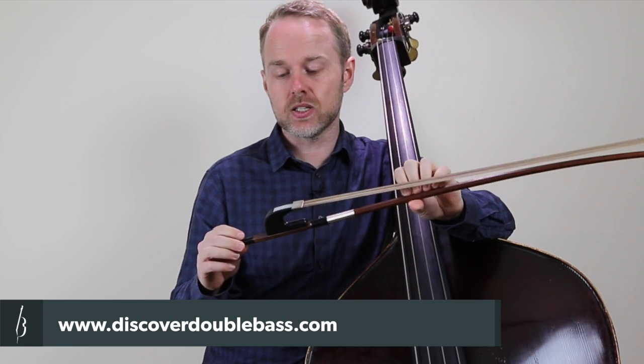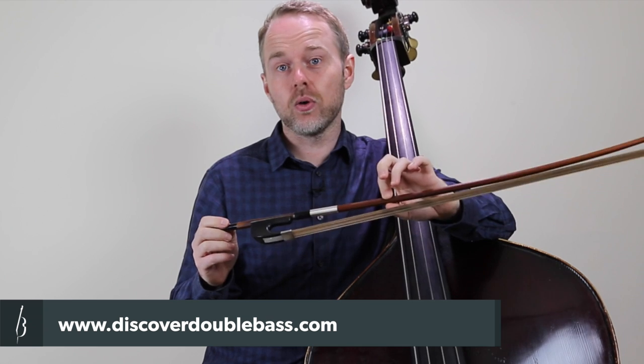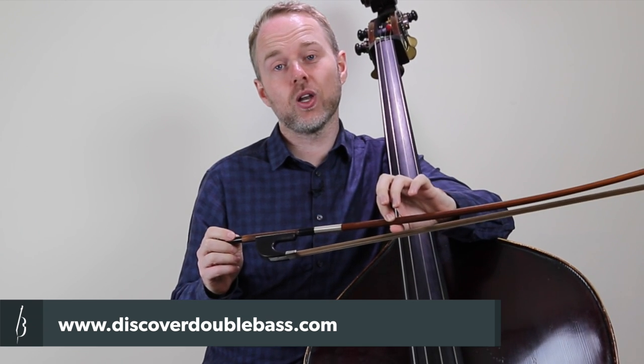So there are two methods there, and each one should be looked at and studied carefully, and you'll be able to transition between pizzicato and arco easily. I hope you've enjoyed today's video. If you'd like more lessons on the German bow, I do 30 minutes of introductory lessons as part of my beginner's course. There's also a French bow technique course by Lauren Pearce exclusively available on discoverdoublebass.com, as well as a whole bunch of free lessons. Go and check those out and I'll see you in the next video.